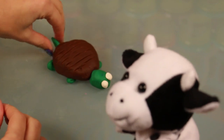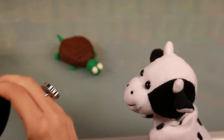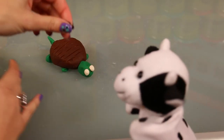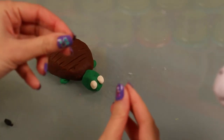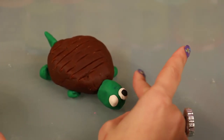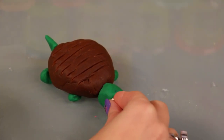Look at that, isn't it perfect? Something's missing though — I think we need some eyeballs. So just take a little bit of the black Play-Doh, pinch off a tiny bit, roll it up, and attach those to the eyeballs so finally our turtle can see. Just pop that right on there, just like that, and pop that one right on there too.